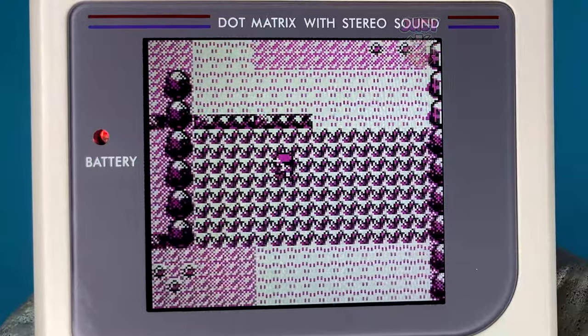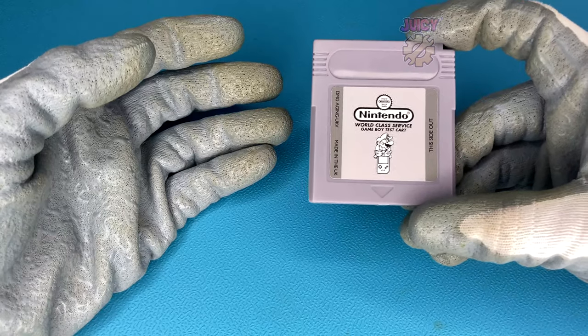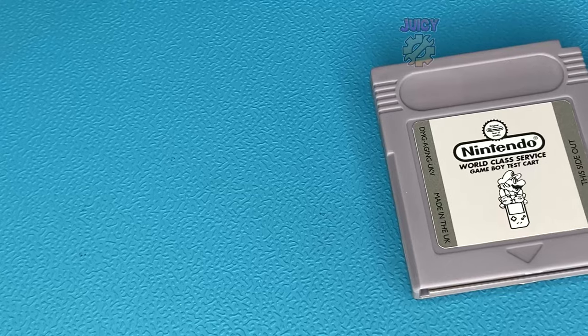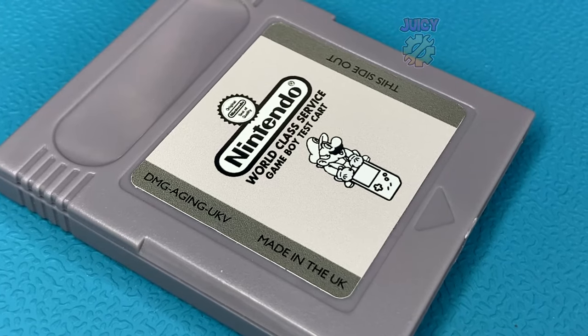Some people have actually dumped the ROMs from these cartridges and made their own versions. What do those look like? They look like this — just a standard Game Boy game. As you can see it's very different compared to the official cartridges that are absolutely massive. What I like about these is the creators went through the effort to even make a custom label.